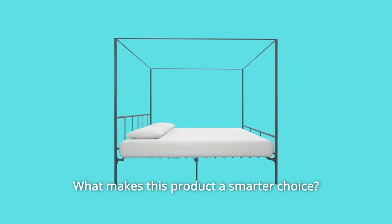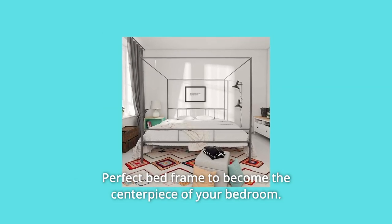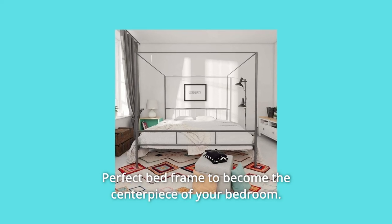What makes this product a smarter choice? Number 1: Stylish and classy design in a clean silhouette — the perfect bed frame to become the centerpiece of your bedroom.